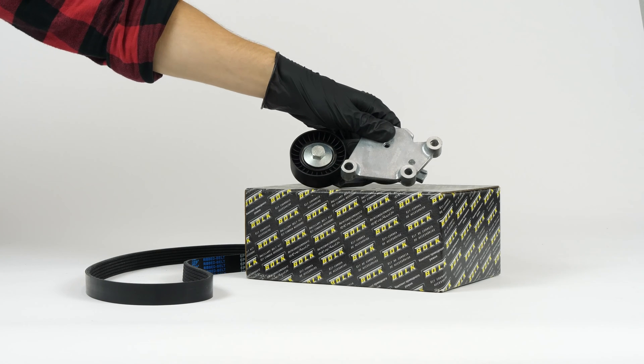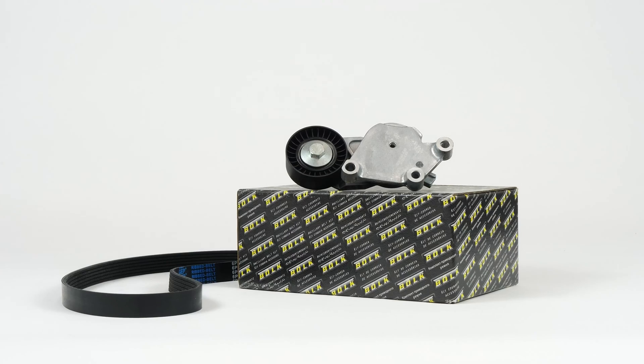You will find the bulk drive belt used in the video exclusively on the Mr. Auto website and through the link in the description.